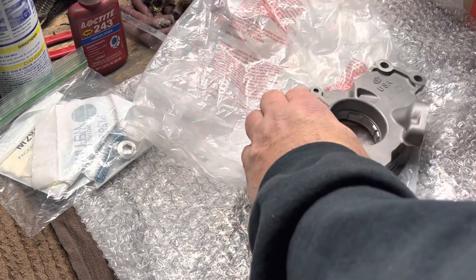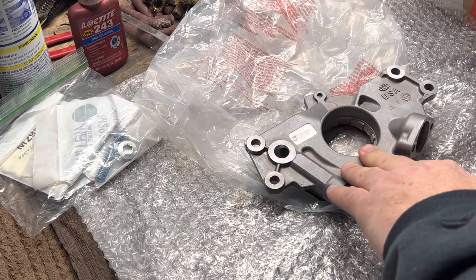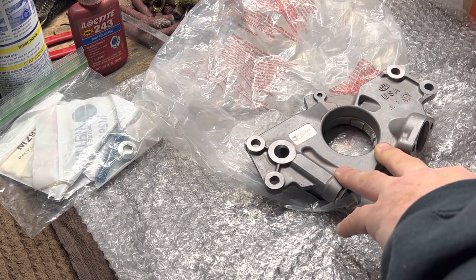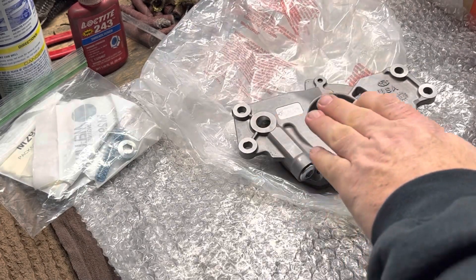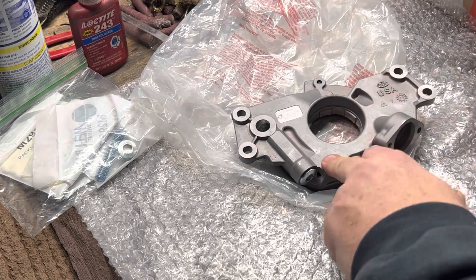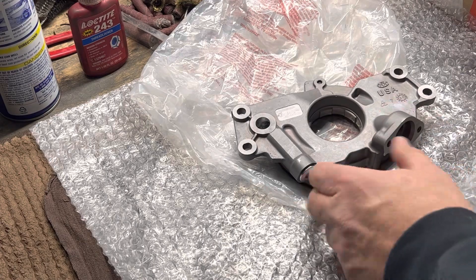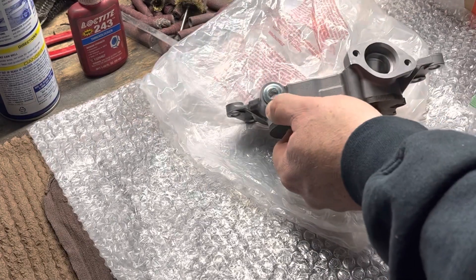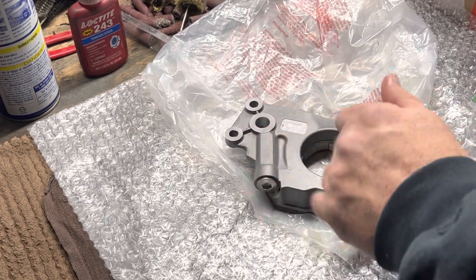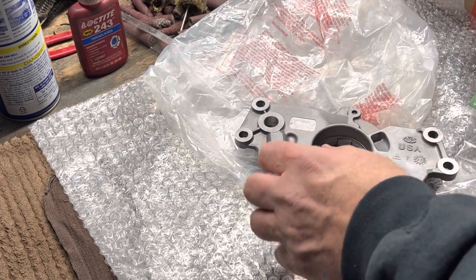I just wanted to talk about this 102.95 pump. I don't want to say anything bad about Melling, but a lot of times when you order their pumps they don't send you all the springs they're supposed to. The 102.95 pump is listed as a stock replacement pump but it has higher pressure. What they do is, underneath this plug is your pressure relief spring and cup. The red spring - if you look on their website - is a 70 pound pump relief spring.